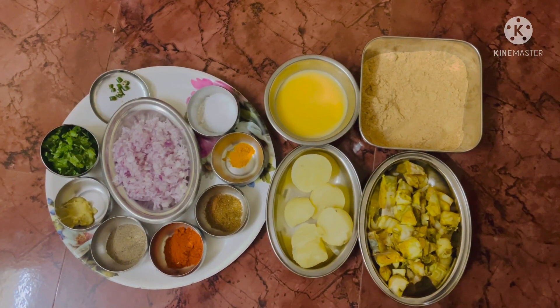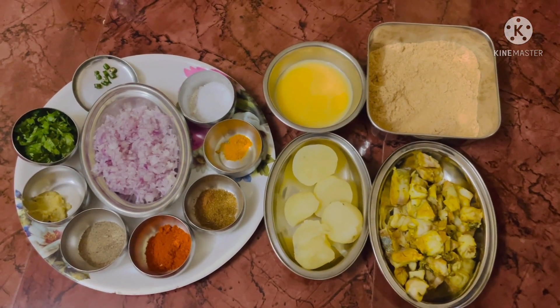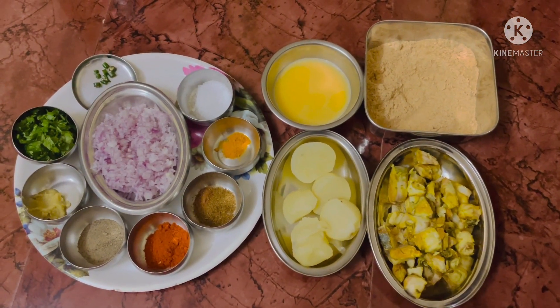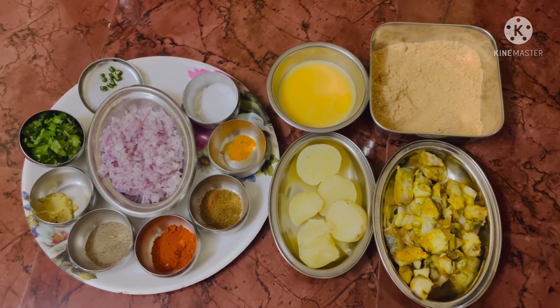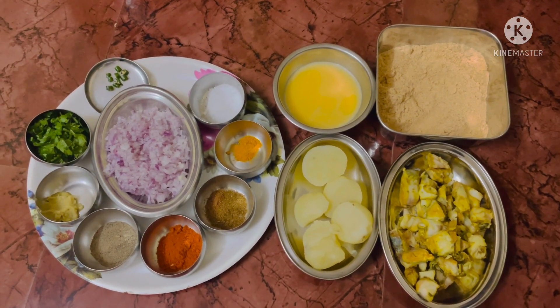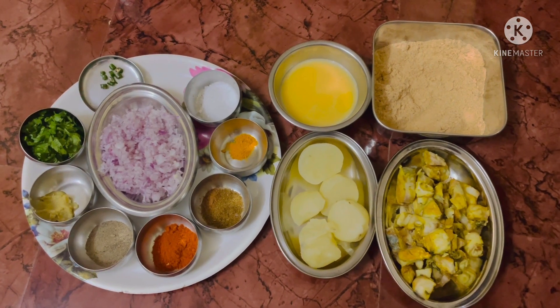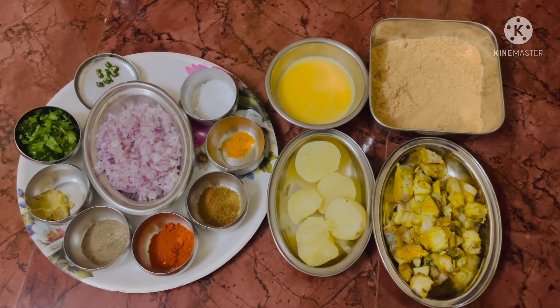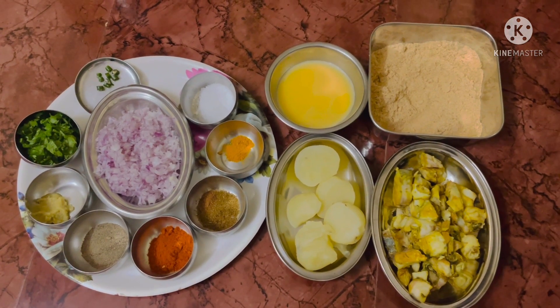The ingredients needed are: seer fish half kg, two mashed potatoes, bread crumbs, two lightly beaten eggs, one big onion, one green chili, a handful of coriander leaves, half spoon of ginger garlic paste, half spoon of cumin seeds powder, pepper powder, one spoon of red chili powder, quarter teaspoon of turmeric powder, and salt as per your taste.